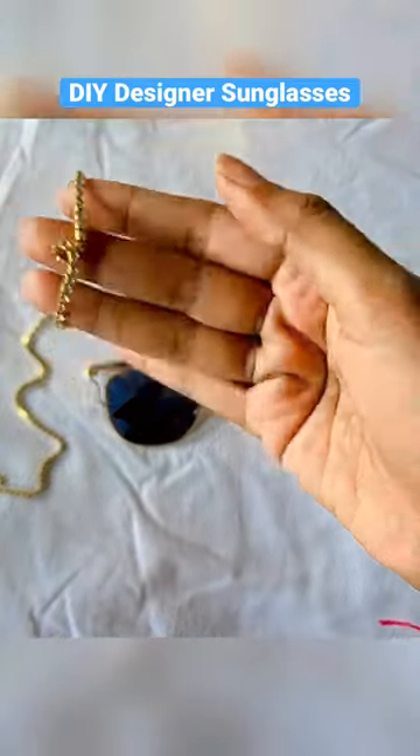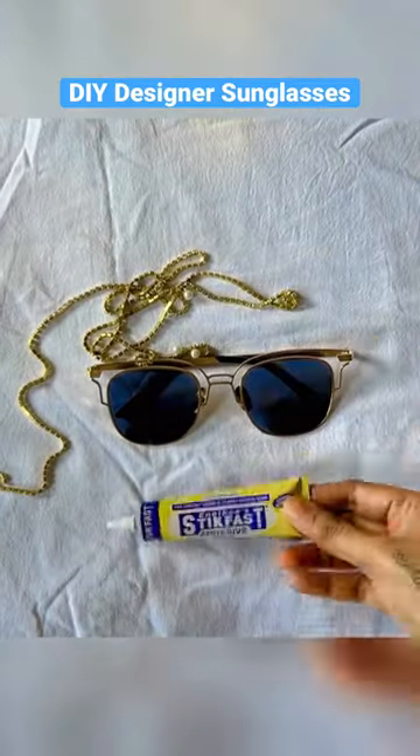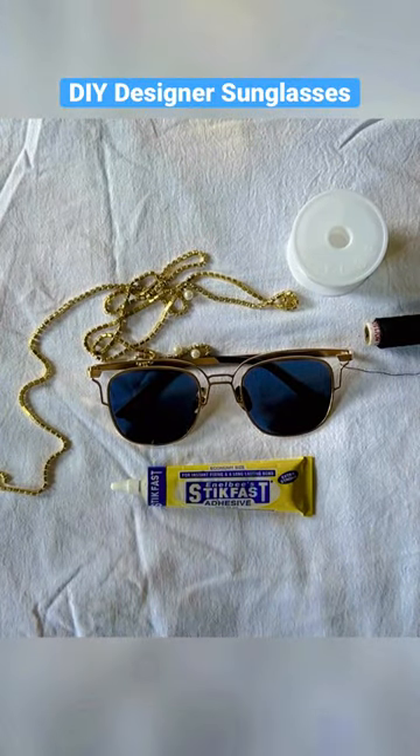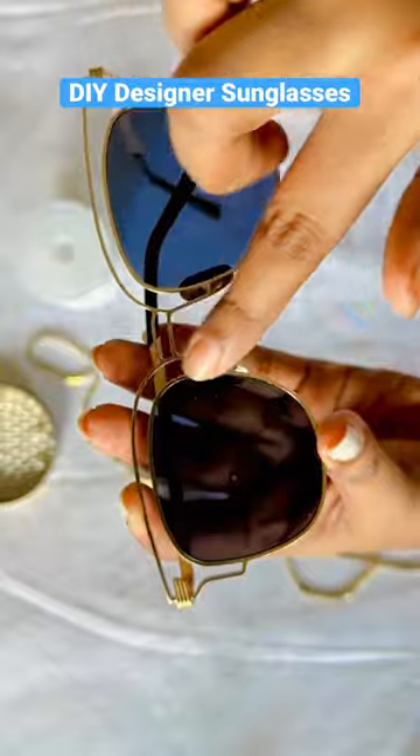Hi guys, let's revamp the sunglasses which I haven't worn. I have a rhinestone, a good hard glue, a white thread, black thread and some pearls.